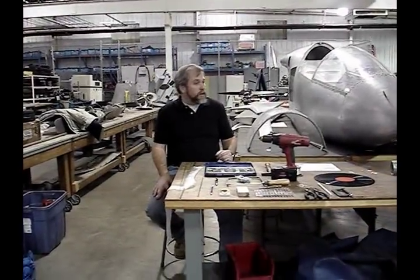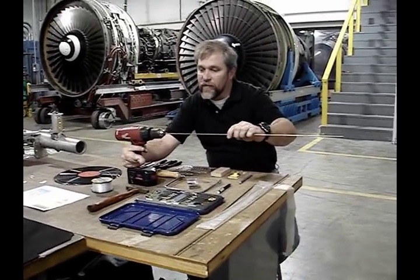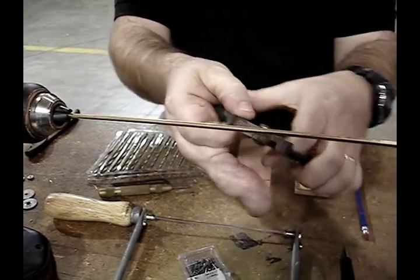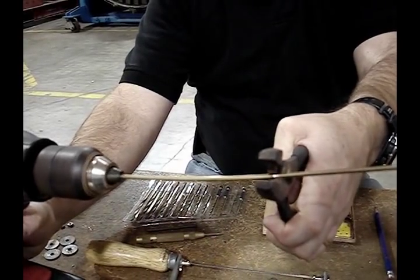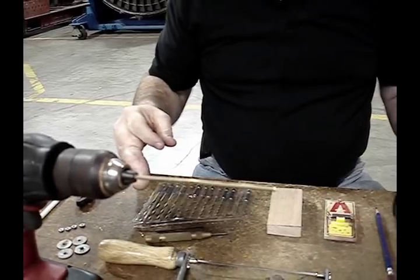Here are all the things we're going to need to build this mousetrap car. To get started, we're going to use the power drill and cut off a piece of that brazing rod. The easy way to do that is to chuck it into the power drill and use the cutters on your pliers while you spin the drill. It makes a perfect cut every time.